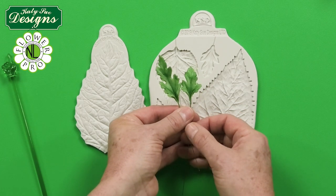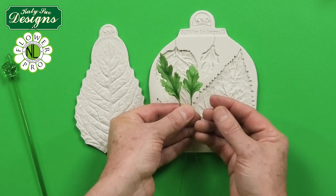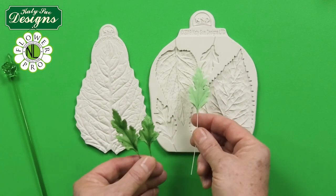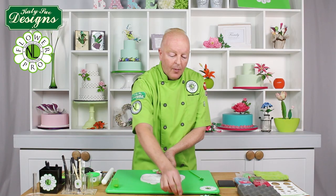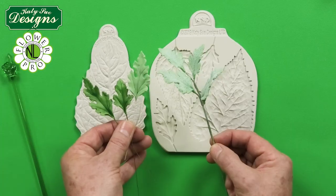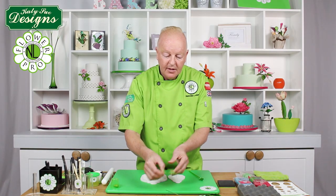These daisy leaves can also be used for other types of flowers — like poppies, anemones, and flowers like that. You can also do this in a eucalyptus color, which I'm going to show you as well — like the Dusty Miller. That's a very popular foliage used for weddings and in a lot of bridal bouquets. So this is a very useful set of molds.